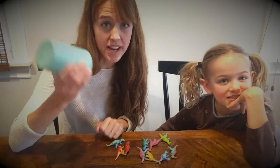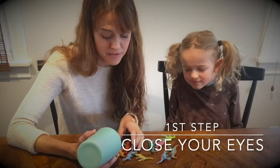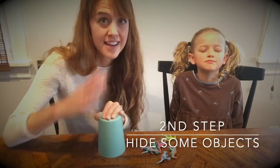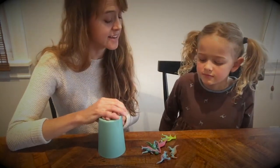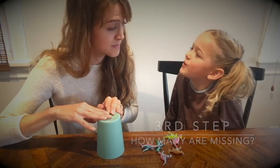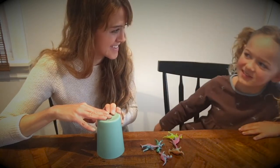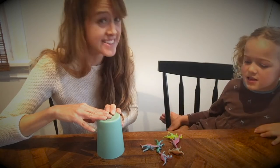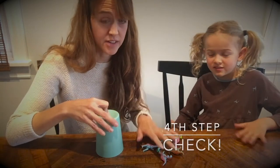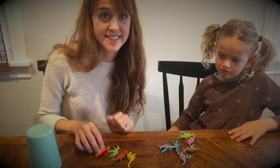I have 10 objects here and my cup. My first step is to have Alice close her eyes while I hide some of these objects underneath my cup. Alice, open your eyes. I've decomposed 10. How many objects are under my cup? Four. How'd you figure that out? Because I counted these, and I knew that 6 plus 4 equals 10. Let's see if she's right — it's 6 plus 4, which is 10. So here's 6, 7, 8, 9, 10. She got it.